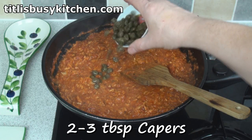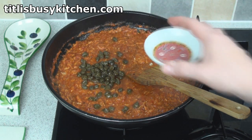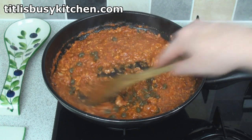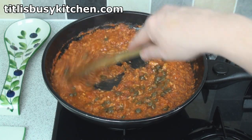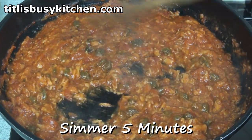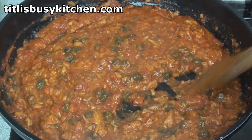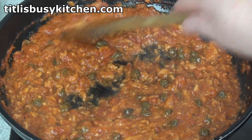Now I'll add in 2-3 tablespoons of capers. If you don't know what capers are, then you need to get an education. If you don't like capers, then black olives is a good substitute. If you don't like black olives, then you're beyond help, I'm afraid. Now I'm going to let this simmer for another 5 minutes before putting it onto the pasta of my choice — and today I choose spaghetti!